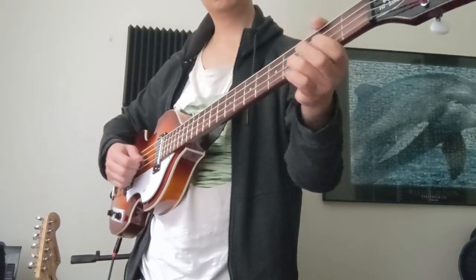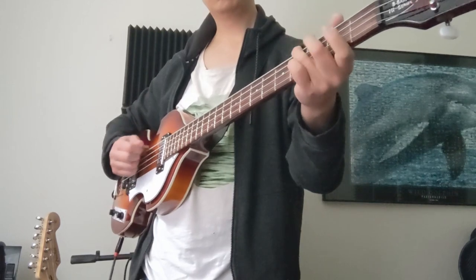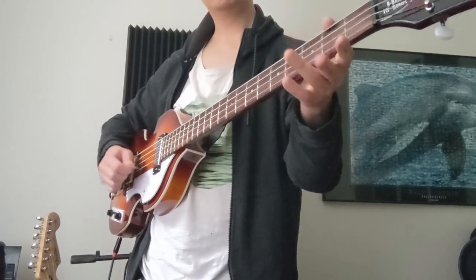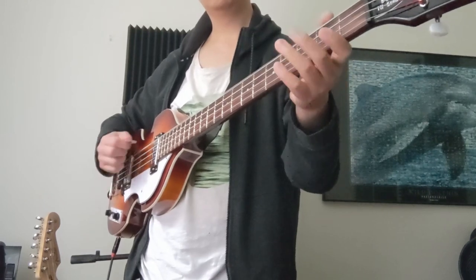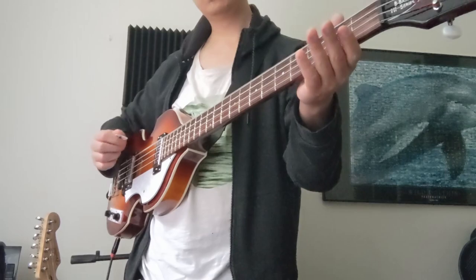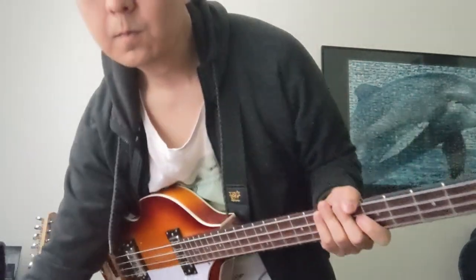Now this may raise a few questions. Is it well put together? Is it enjoyable to play? And being a bit Chinese, will it look at you one day and say, 'Why you waste your time play bass? Why you no study, be doctor?'